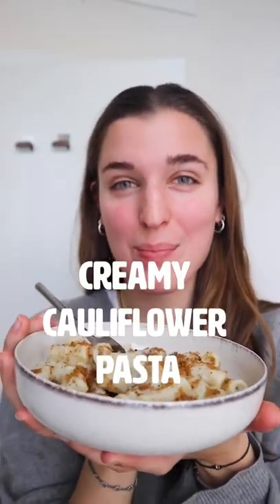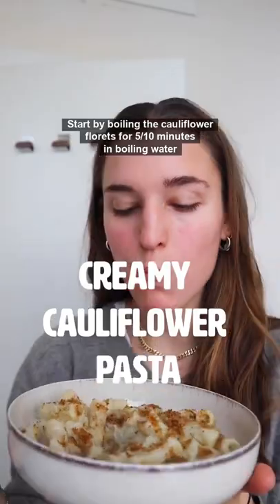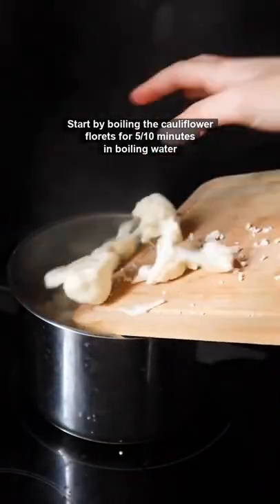Let's make this super creamy cauliflower pasta! Start by boiling the cauliflower florets for 5-10 minutes in boiling water.